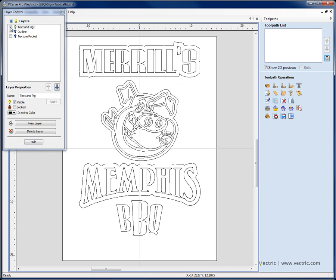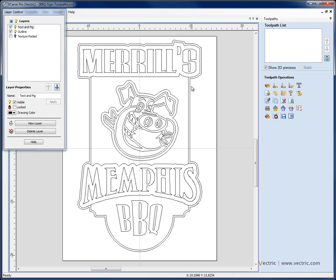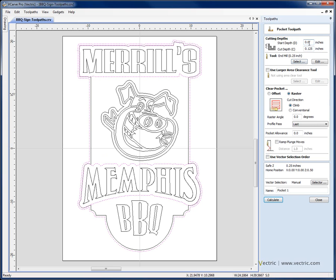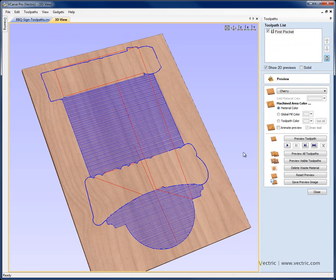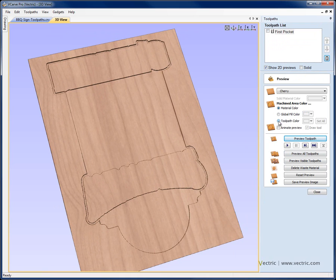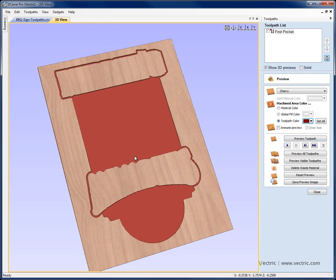Let's hit F12 to go to the toolpaths tab and bring up the layer manager with CTRL+L. The first toolpath I want to create is to pocket down between the outline and the two text boxes. I'll switch off layers and switch on the text and pig layer and the outline layer, then select the offset outline and shift-select my two text boxes. I'll come to the pocket toolpath, start at zero, cut down 0.25 of an inch, call this 'first pocket', and hit calculate. We can see the area that's going to machine out, and I'll assign it a dark red toolpath colour so we can distinguish different areas.